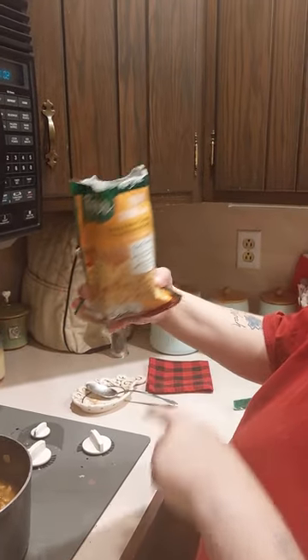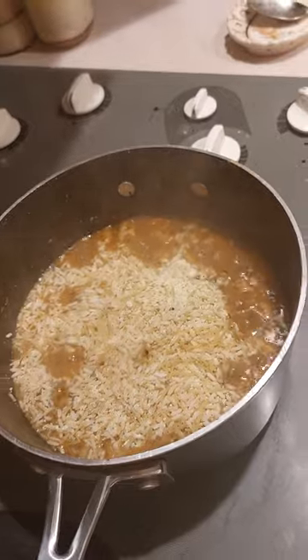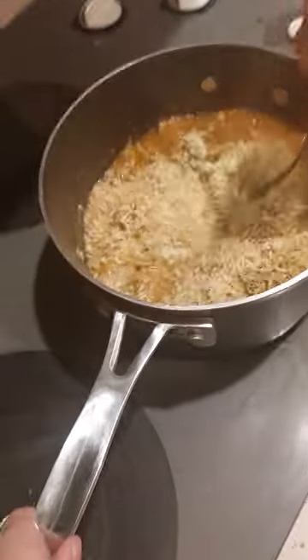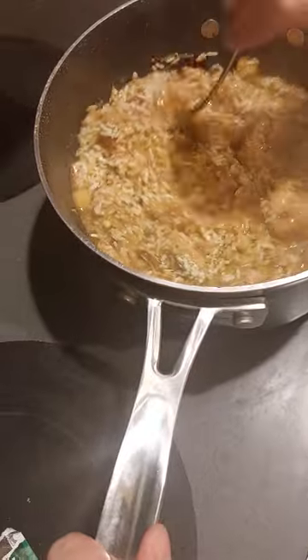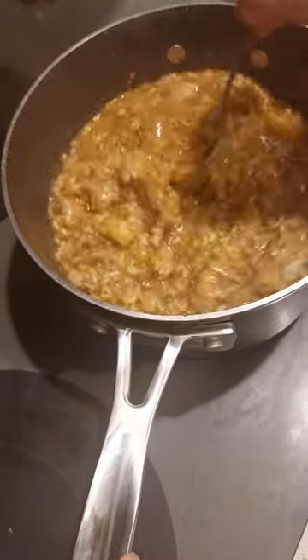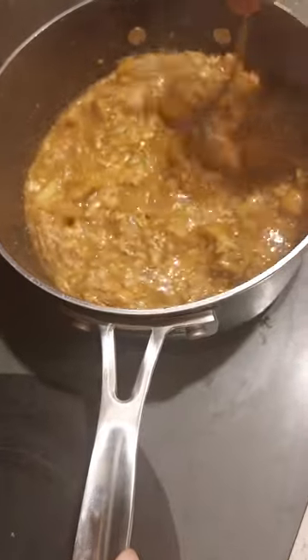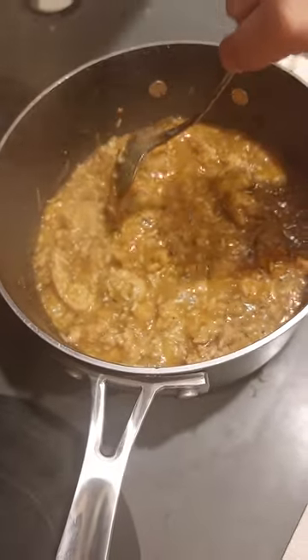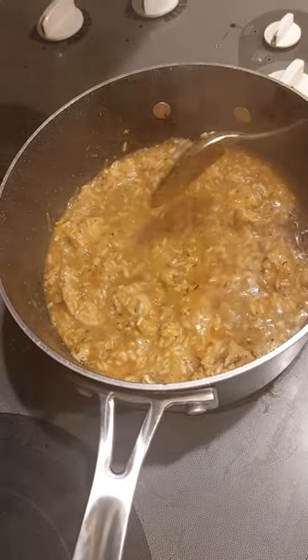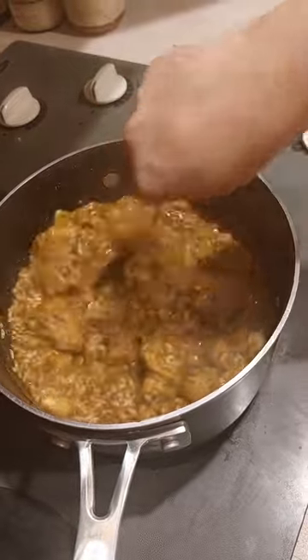When it starts bubbling like this, we're going to add creamy chicken flavored rice. Let your mixture come up to a nice bubble before you add that. Mix it in and let it bubble and boil for two to four minutes, and then your mixture will be done and you have dinner.